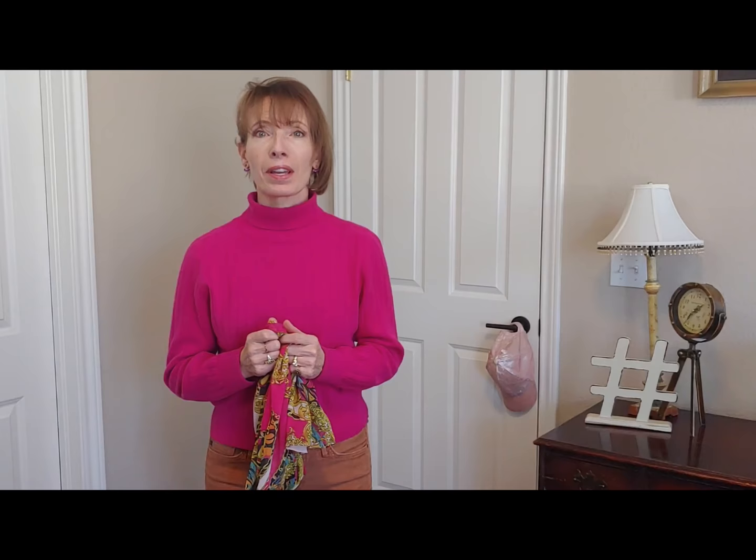I get obsessed watching videos on a hundred different ways to tie scarves — it's very addicting — but let me just show you three easy ways to wear this exact same scarf depending on what else I'm wearing. Once you have these under your belt, you'll be good to go, and then if you want to learn another one or two, that's fine.